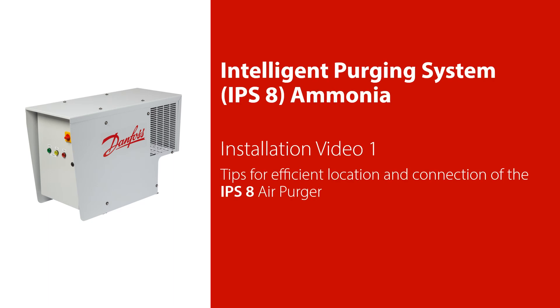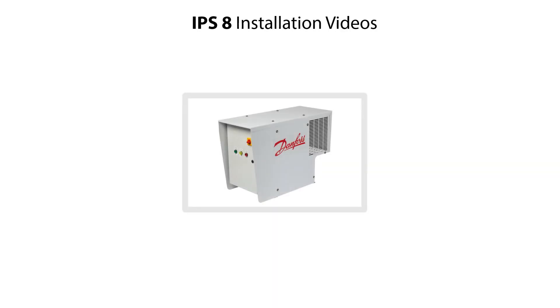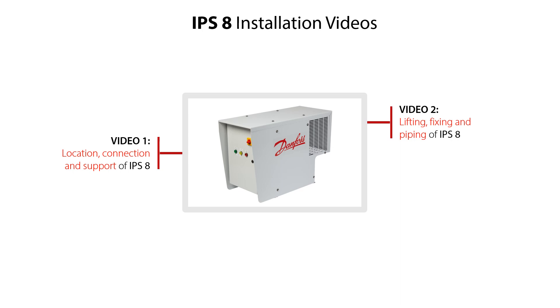Welcome to this installation video 1 about how to efficiently locate and connect the IPS-8 air purger in an ammonia plant. The IPS-8 installation is split into three small videos: video 1 showing how to correctly locate, connect and support the IPS-8 in an ammonia plant; video 2 showing how to correctly lift, fix and connect the IPS-8 to relevant piping; and video 3 showing how to do electrical wiring of the IPS-8.